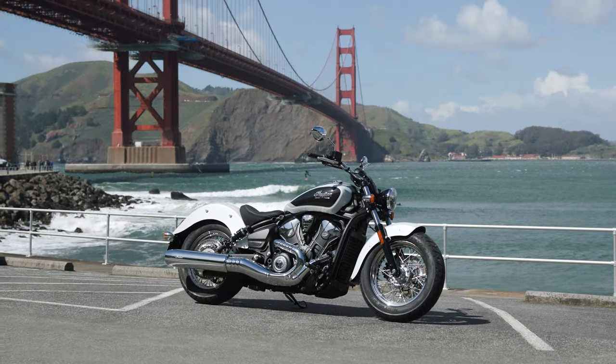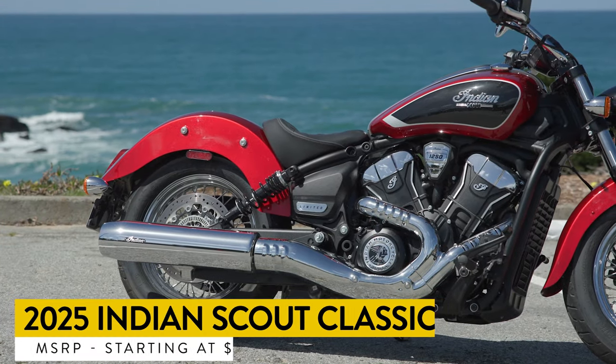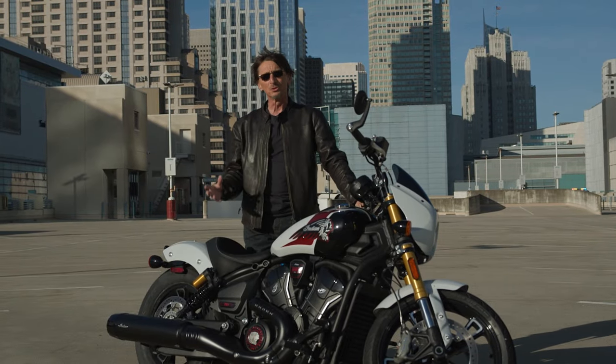Then there's the Scout Classic, which is kind of like the Bobber but with more chrome finishes, a longer rear fender, and a more traditional look. It'll appeal to a certain kind of buyer, but maybe not the younger ones — the Bobber is the one for that.